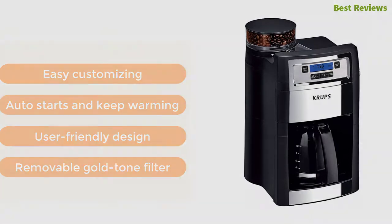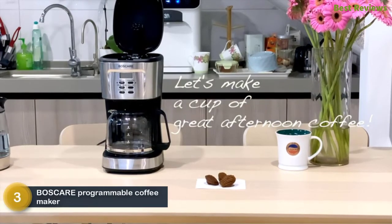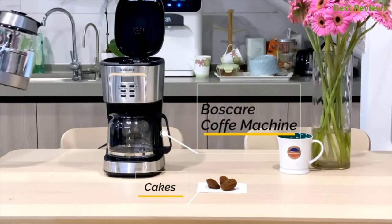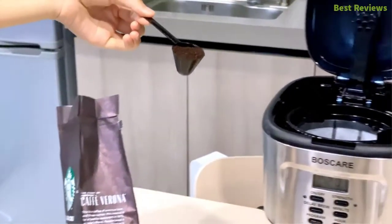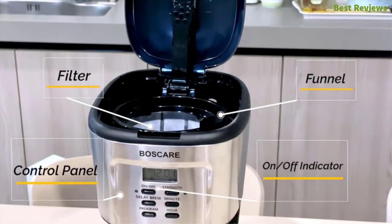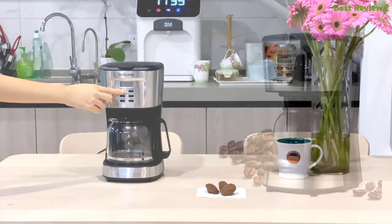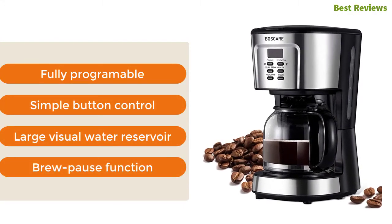At number three is the BOSCARE Programmable Coffee Maker, featuring a large capacity capable of making 12 cups of coffee. It is made with an anti-drip design and is very easy to use with six touch controls. It keeps coffee warm with a unique warming plate and works with multiple brewing options for better taste. It can be used with easy programming controls. Key features include fully programmable operation, simple button control, large visual water reservoir, and a brew-pause function.